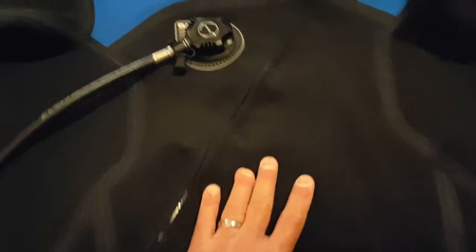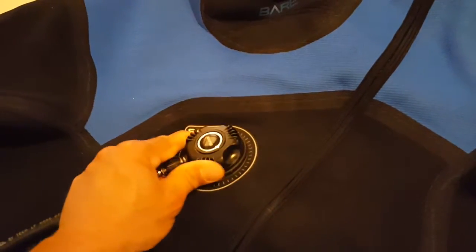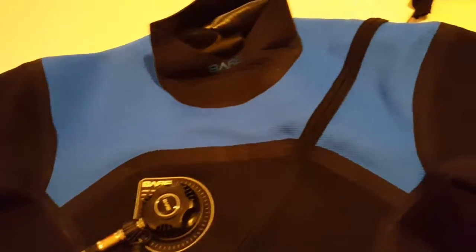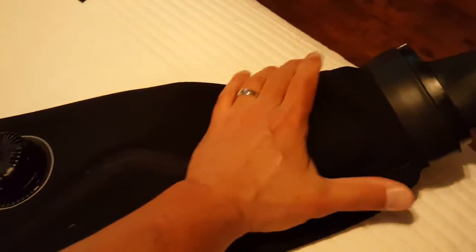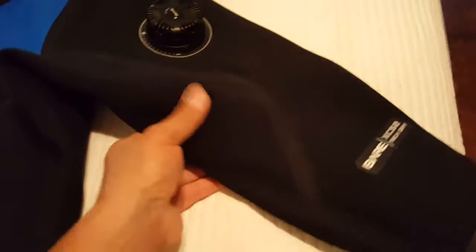No extending torso, which makes sense to me because the suit stretches. All side tech valves, so you're going to see the same valving system that you do on, say, a Santee suit. I'm pretty impressed. I like it a lot, and I have a lot of confidence that this thing is going to be a really nice diving suit.